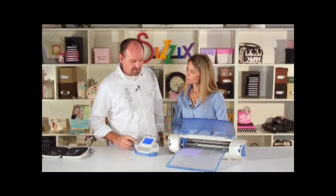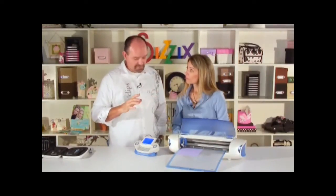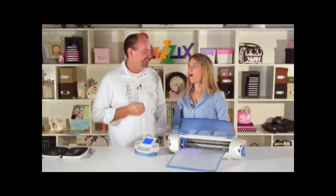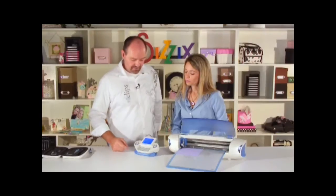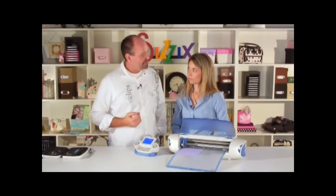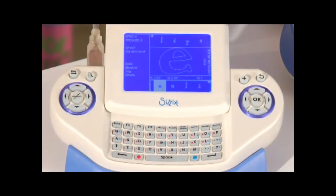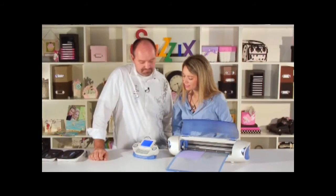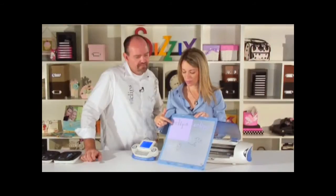If you hit cut right now, it only cuts the highlighted letter — useful if you want individual letters on different colors. You can cursor over and cut each letter separately. But if I want to cut the whole word at once like a sentence structure, I add it to the queue and it adds all the letters at once. Then just press cut, and here is the word 'eclipse' cut out.